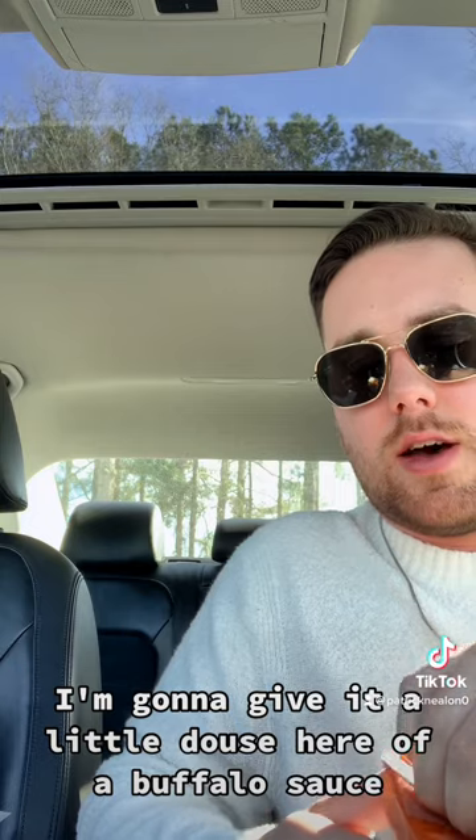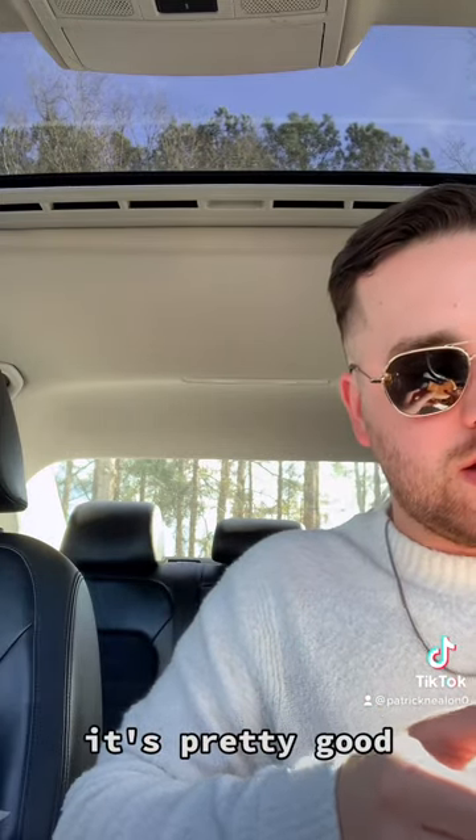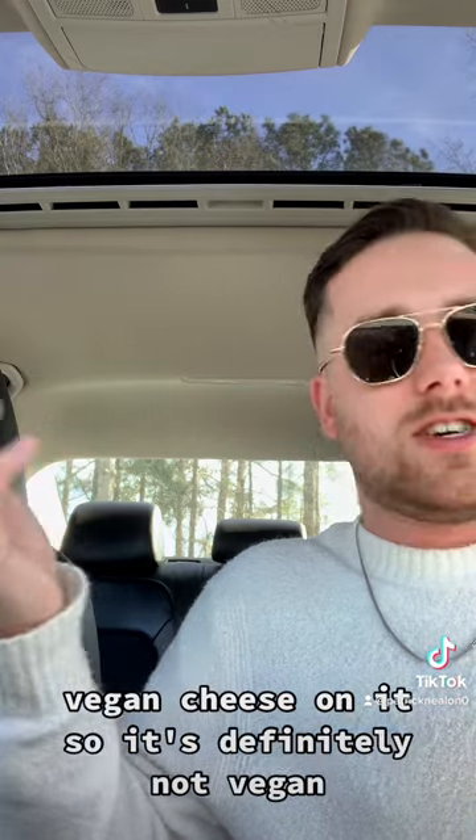I'm gonna give it a little douse of buffalo sauce. Yeah, that's the move — and it's good, it's pretty good. This has vegan cheese on it.